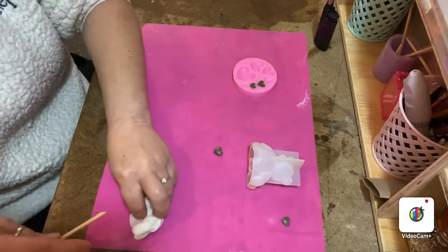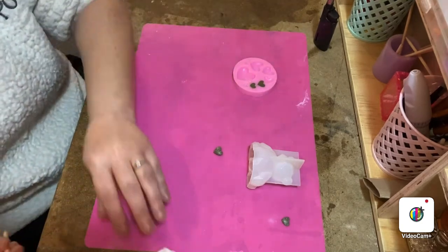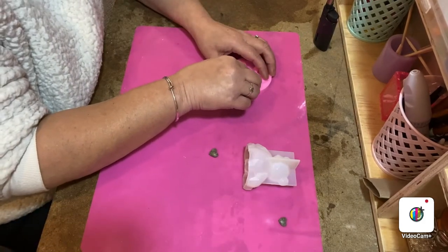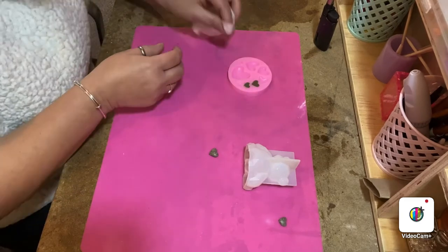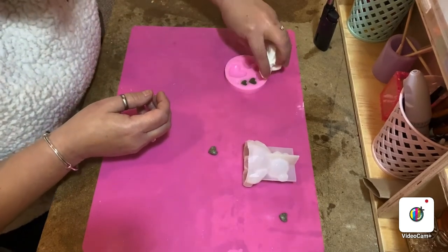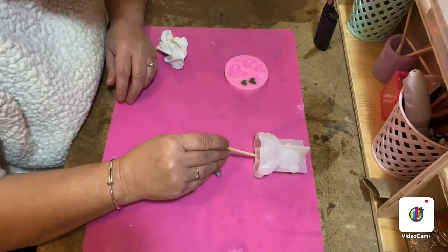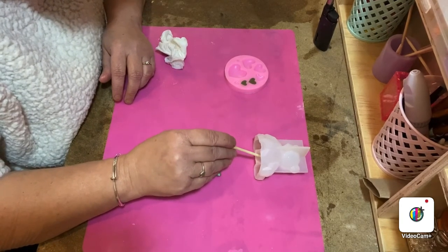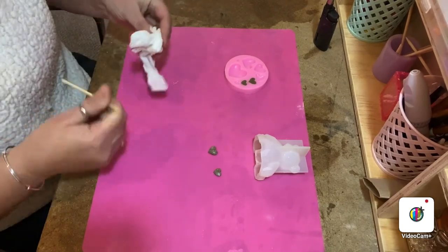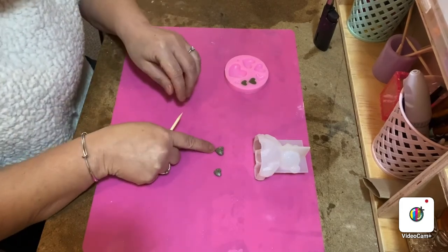That will probably be dry by this evening - it's about 10, 11 o'clock today so by this evening they should be dry and I should be able to demould them and put them into my bear. Unfortunately I've only got the one mold, I'm going to invest in another one so that I can make two of the smaller ones at the same time. Just leave the resin in the bear where you want it positioned, let it go off for an hour or so until it's a bit tacky, and then place the heart where you need it.